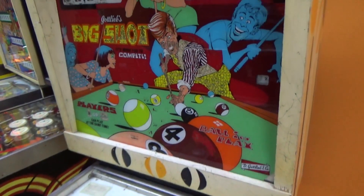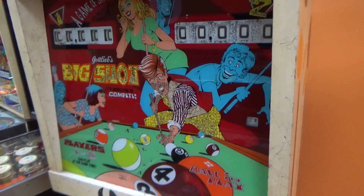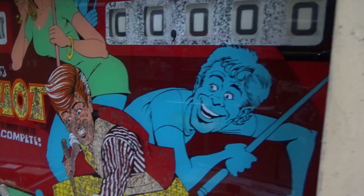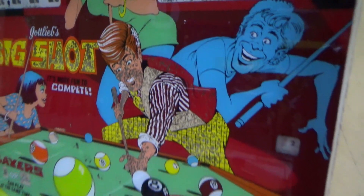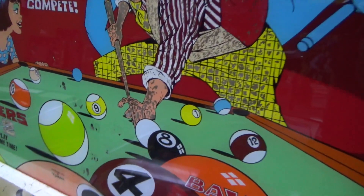And then the back glass is the second thing I noticed — it's pretty rough, it could be better, but you know, what can you do? It has the cool art on it. It says 1973.